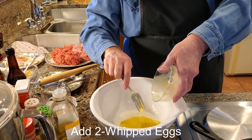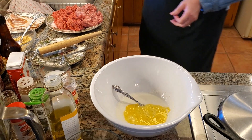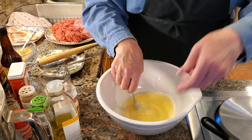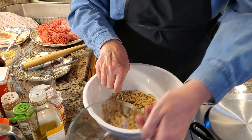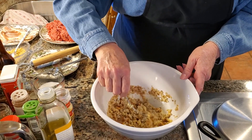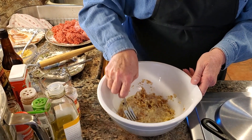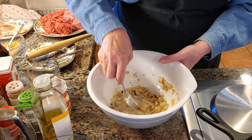Pour the beaten eggs right into the milk and gelatin mixture and mix it together. Now I'm going to add the stuffing and the Holland Rusk. The goal here is you want the bread to soak up the milk mixture. Sometimes I have to add more milk — that's why I started with a cup and only used half so far. So we'll let that get happy in there.